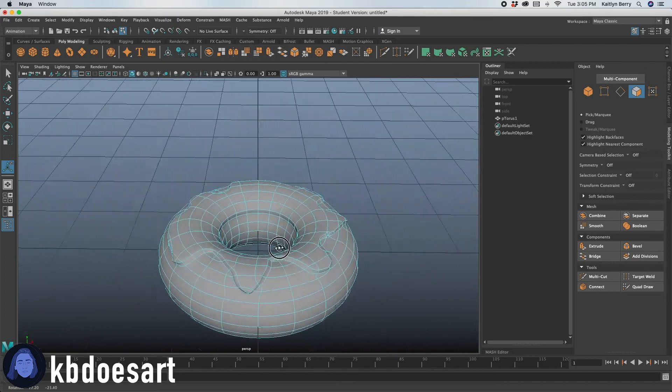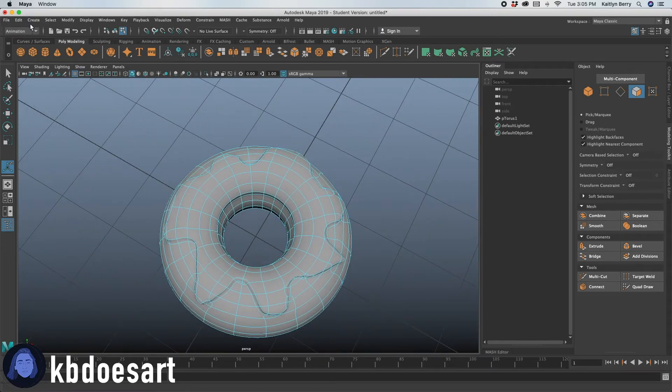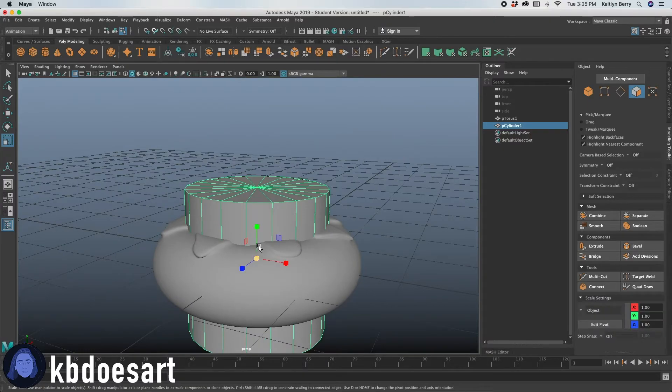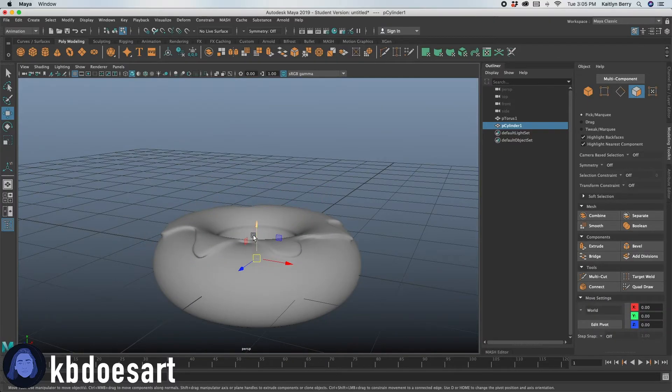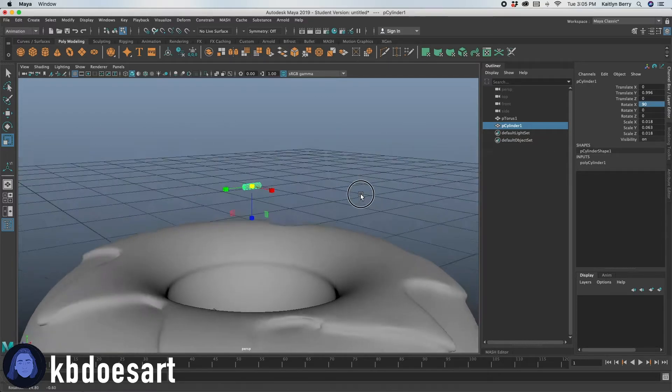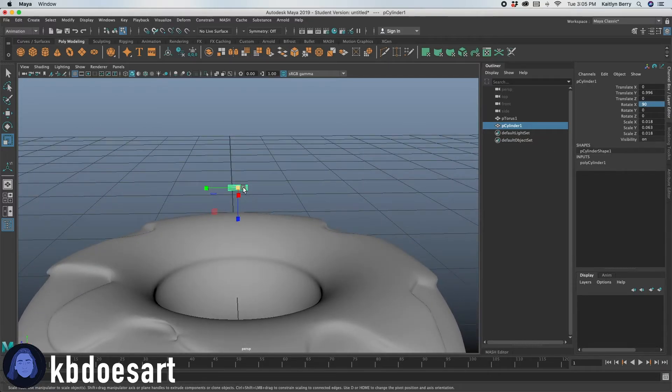Next thing we've got to do is sprinkles. Let's grab a cylinder — cylinders are fine for sprinkles. Click R and then scale it down a lot. Make it a tall, really small cylinder. Then if you go into the channel box, you can rotate it 90 degrees so that it is laying flat like that.